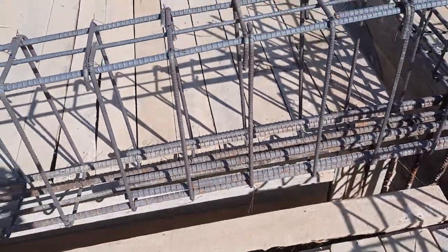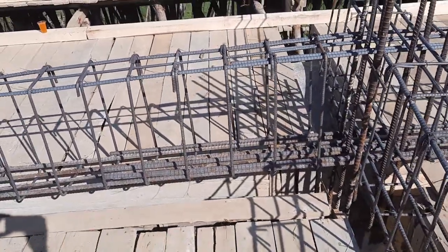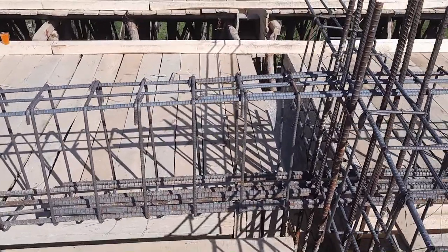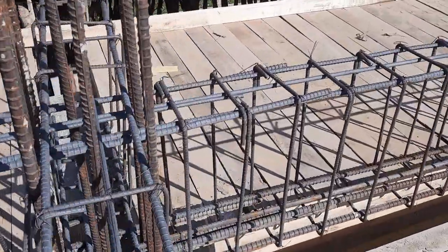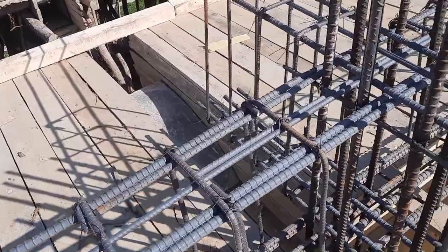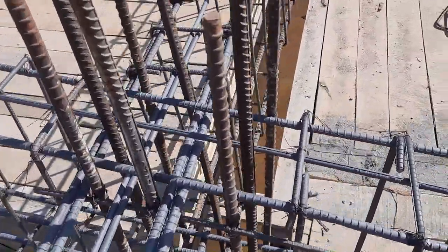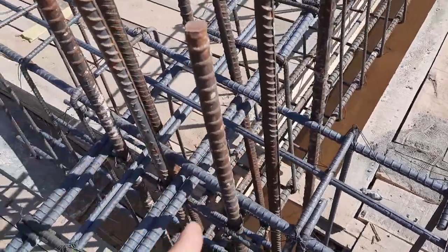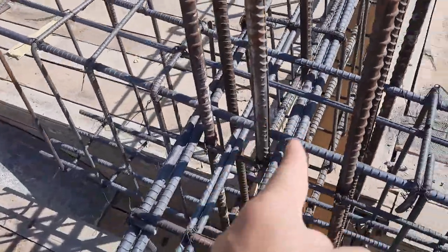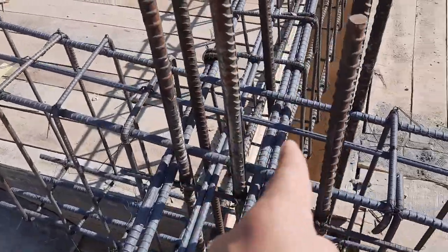They provided extra steel rods at the distance of four feet at the bottom, in the junction between the beam and column. The size of the column here is 18 by 18 inches.